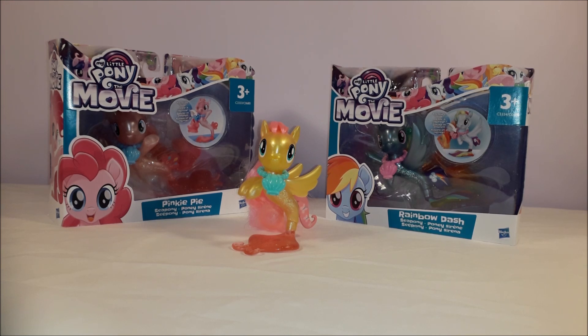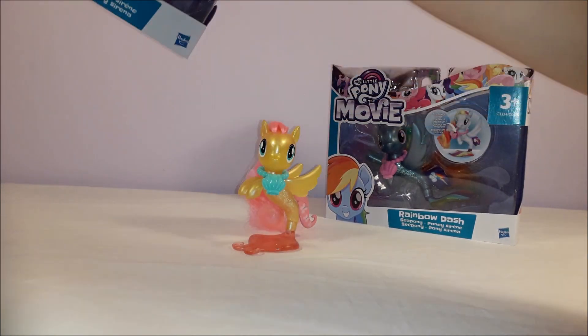So although it's kind of like half a set, to me it's a complete set. Basically we're just going to be opening up Pinkie Pie and Rainbow Dash and taking a closer look at what's inside the boxes. So let's start off by having a look at the packaging.